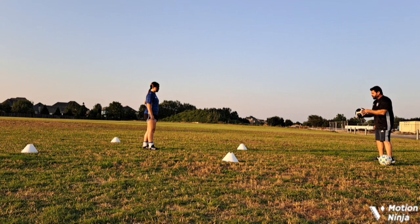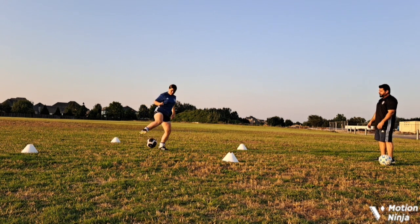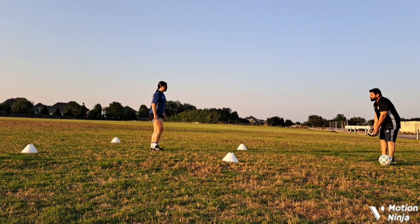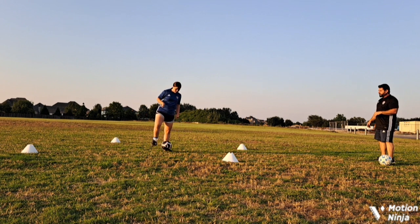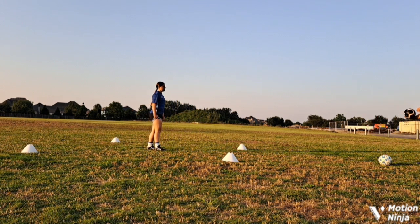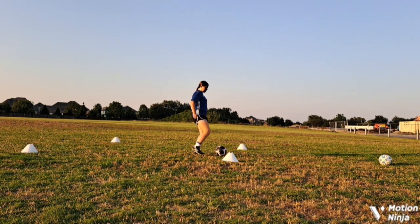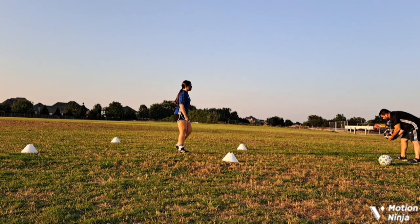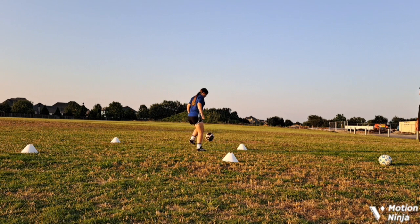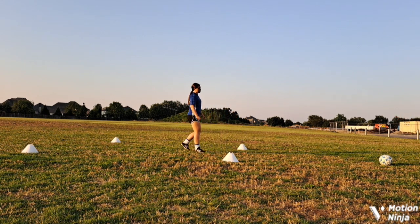We'll do a zoom in on this. If the ball is stopping right in front of her, let's do a little bit higher throw — still the same thing. She's ready to go with the ball. We'll do one more really high, like going with our punt. Right there — the ball's right there and she's ready to do something with it.